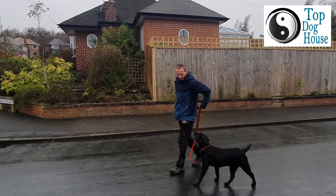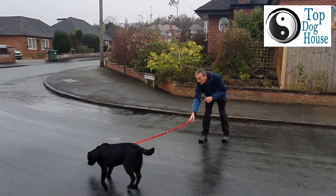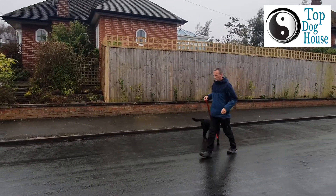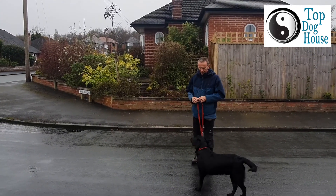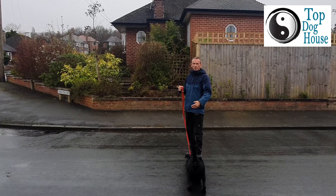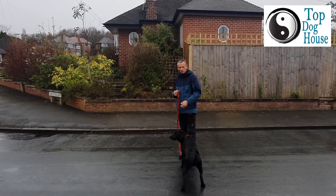All I'm asking for — all I wanted to do is basically just give me space. Pressure — yes, good boy! And it's just repeat, repeat, repeat, so that he starts to realise good things happen when he listens to what I'm asking him to do.